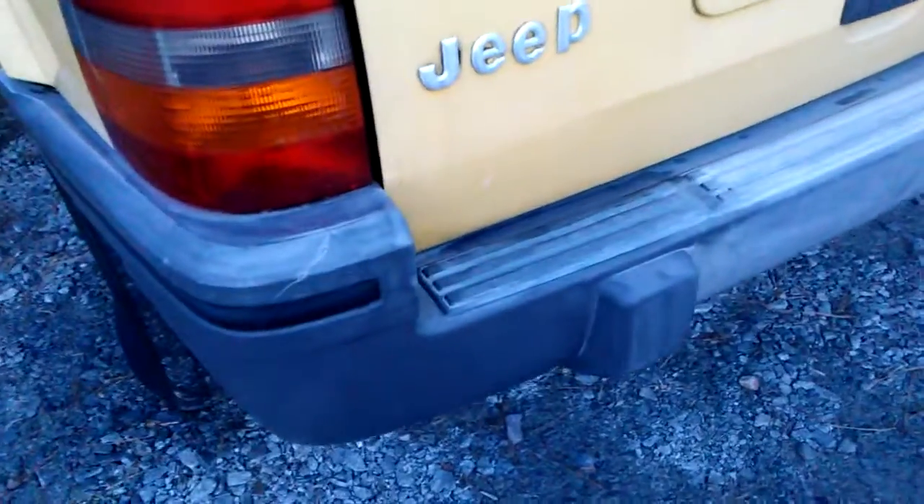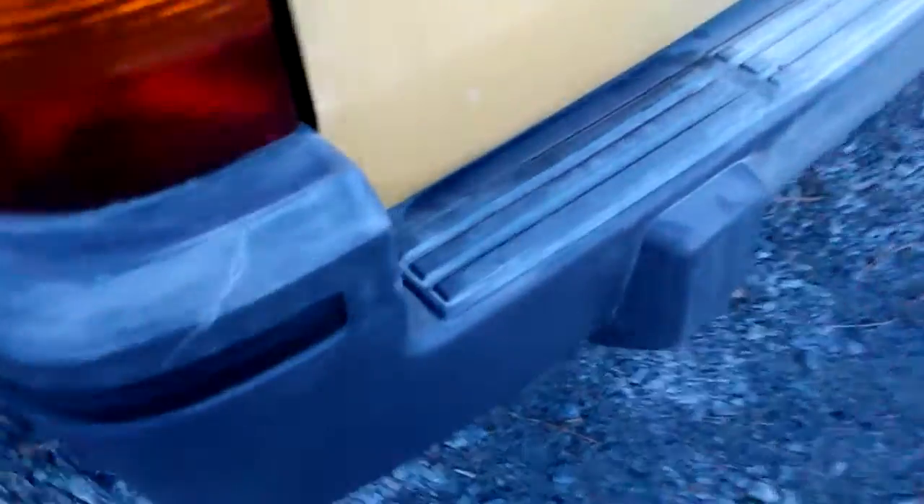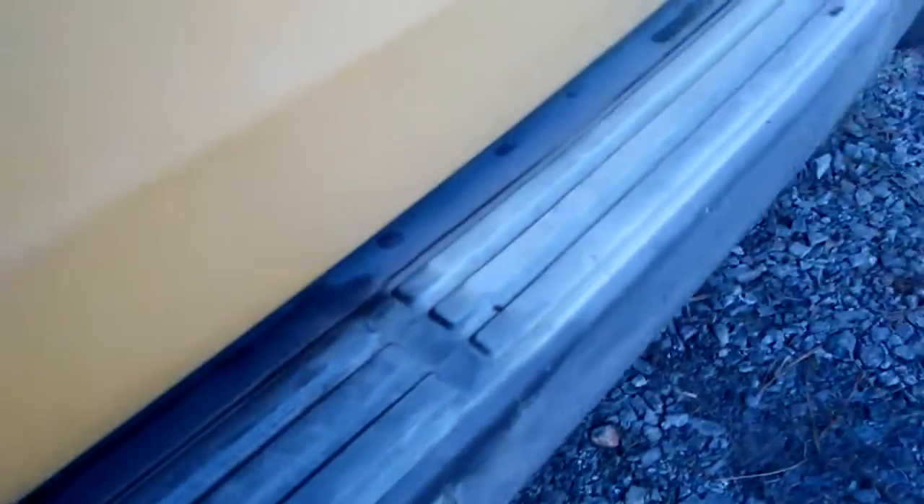Buff it off. What you're doing is you're taking a layer of the faded plastic off — that's all you're doing. I'm going to give you guys a quick tip on how to do trim restoring. See, check that out! Compared to this side — it's faded here. Take that compound and keep buffing it. You take a layer of the faded bumper off.